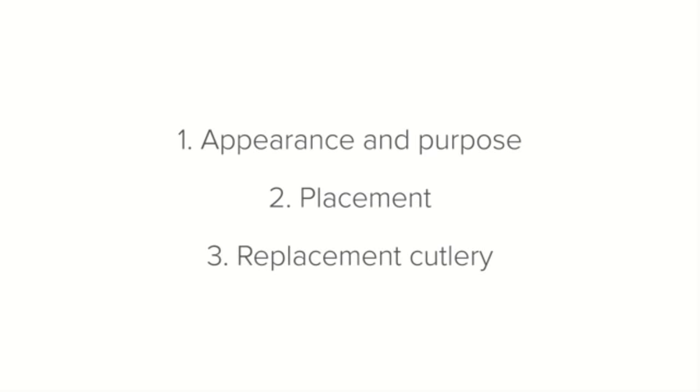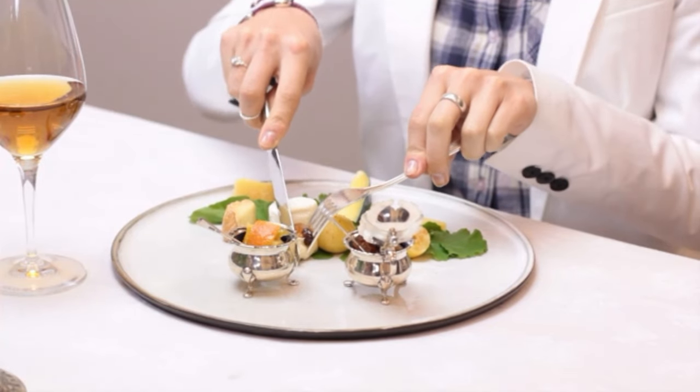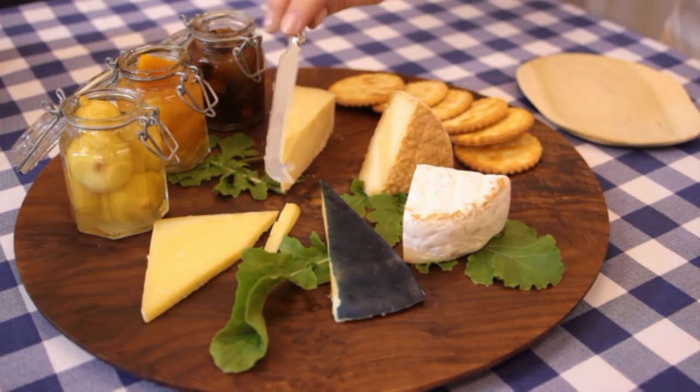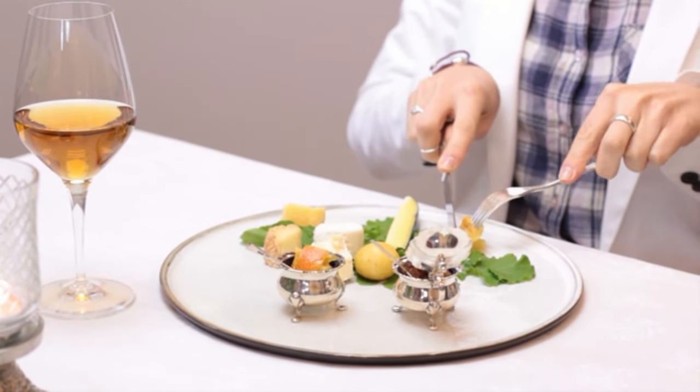If your establishment does not have cheese knives, a starter knife also works well. However, be sure to place a starter fork down too, because a starter knife doesn't have the prongs that the cheese knife does — this will allow the guest to pick up both cheese and preserves with the starter fork.